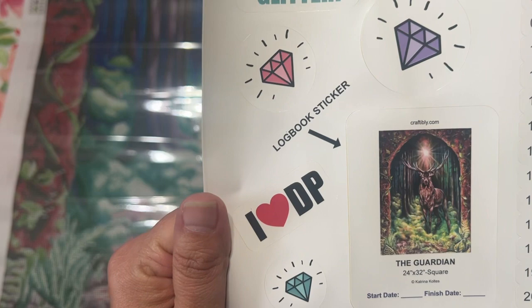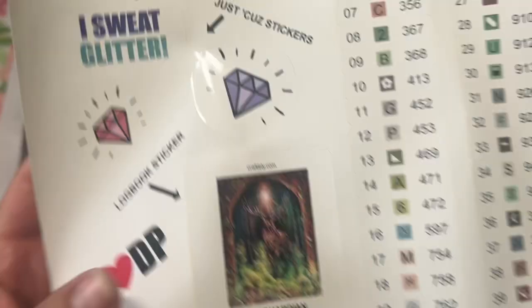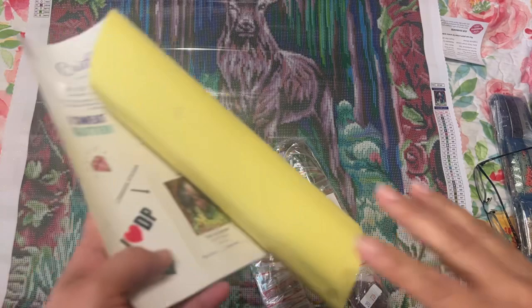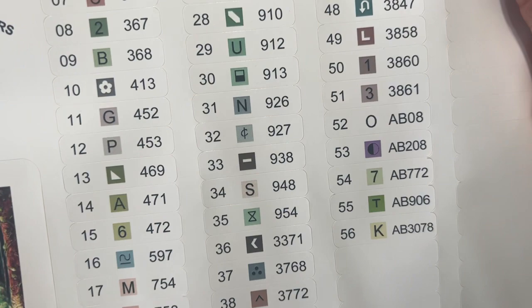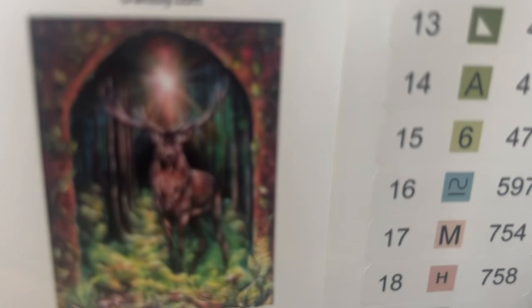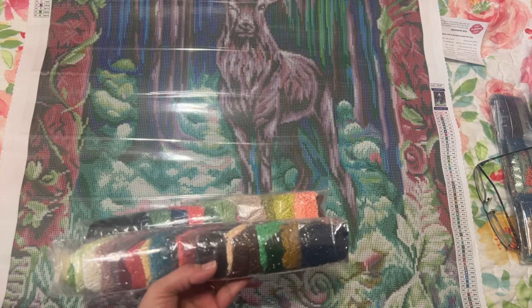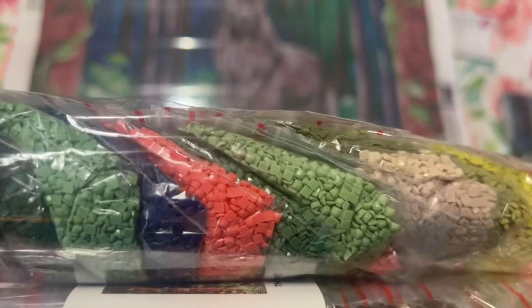This one is called 'The Guardian' by Katrina Colts, I think. This one has 56 colors and five ABs — wow, it's going to be gorgeous. It's going to be a lot of greens and browns but look at those gorgeous colors. This one is square.